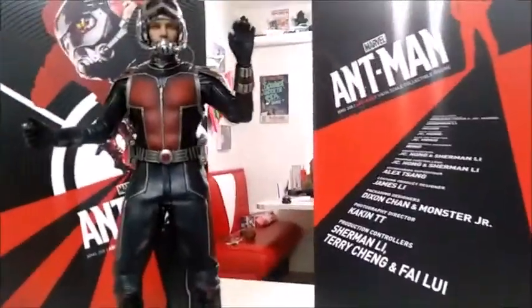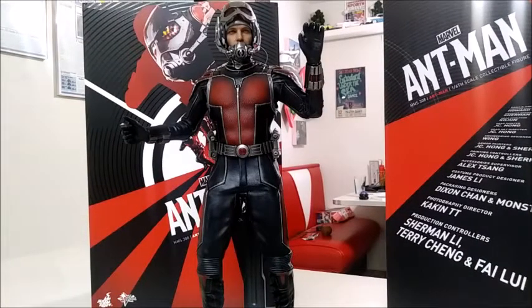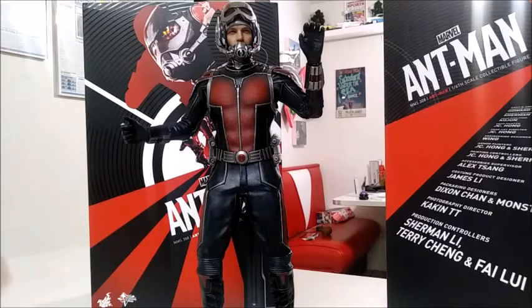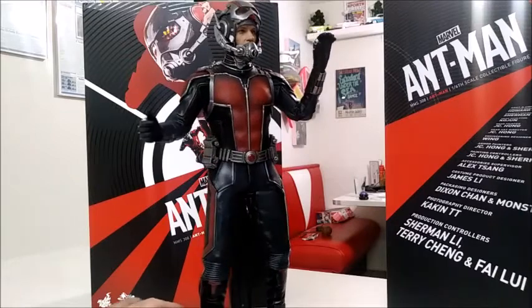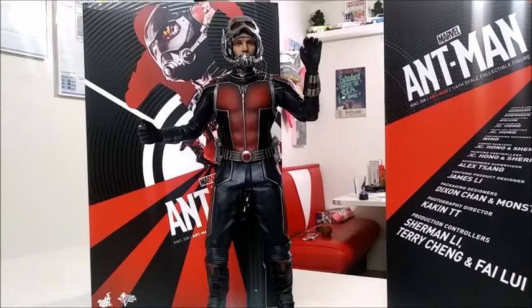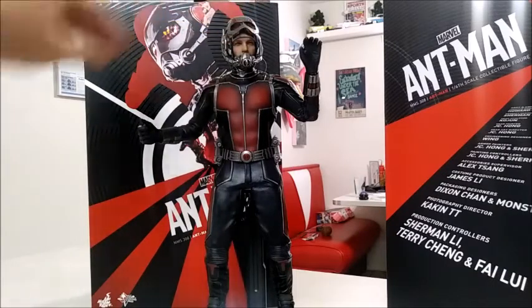The auction was ending at a really weird time, so I decided to put in a bid. I still thought I was going to miss out, but nobody outbid me so I got him. He was way under two hundred dollars — I don't want to say the specific amount because then other people might get upset about how cheap I got him.